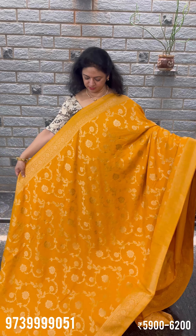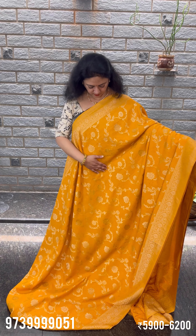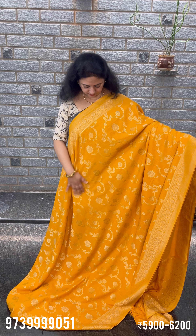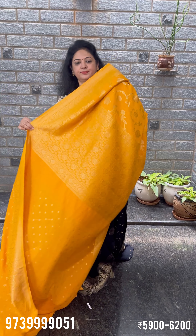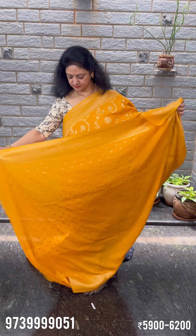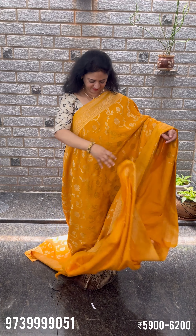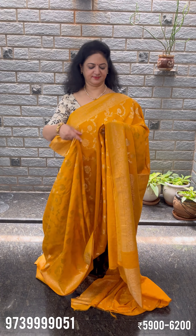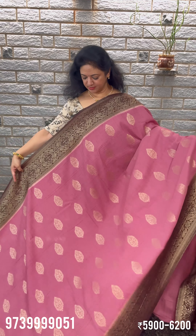Mustard yellow jar design. This is ideal for a haldi function. Pallu, blouse, brocade blouse. Mustard yellow. Onion pink — very beautiful color. Another brown shade — coffee brown color.